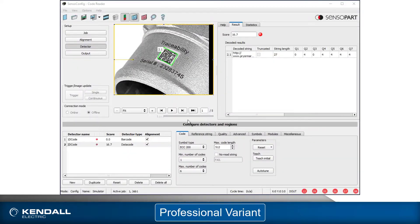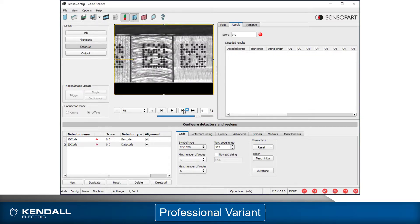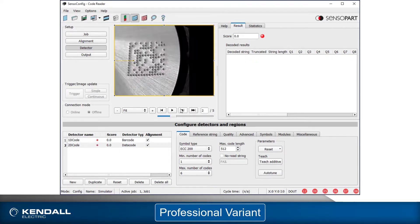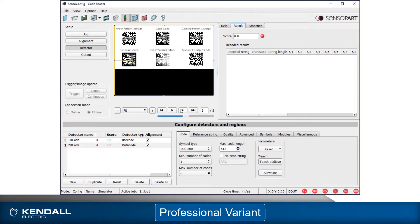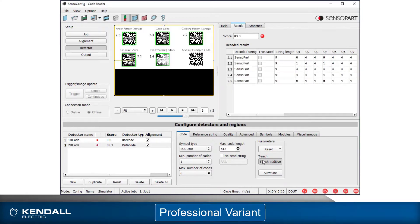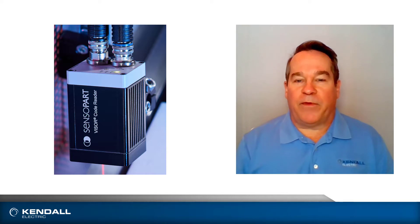Let's look at using the Teach button. Let's look at a few codes that may not be ideal and see how the Teach button can help to read all of them. Without any teaching, a number of these codes can be read with default settings. Some of them cannot. Clicking the Teach button allows this code to be read, but then as we loop back through we see that codes that were previously read are no longer read. By clicking the Teach button on these codes, we can read all of the codes present in all of the images.